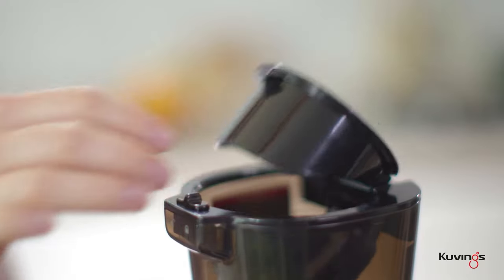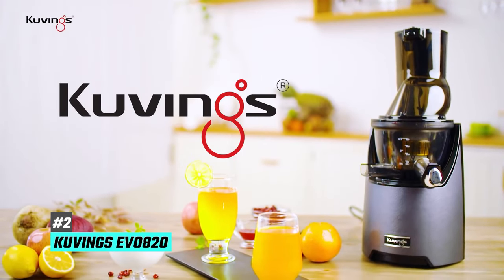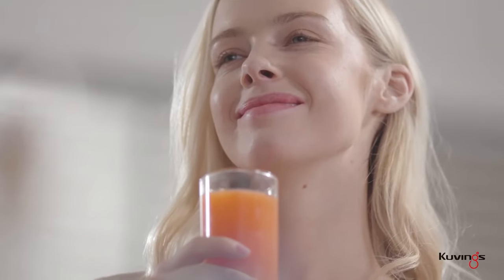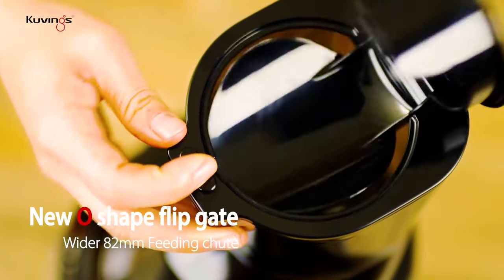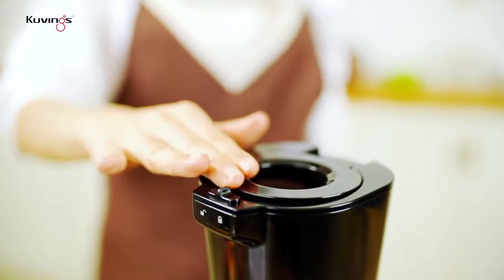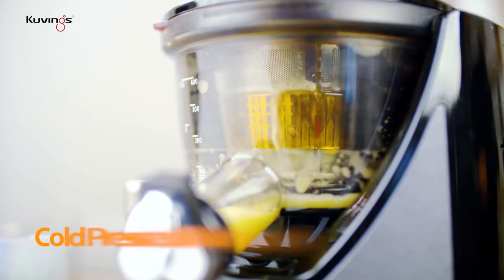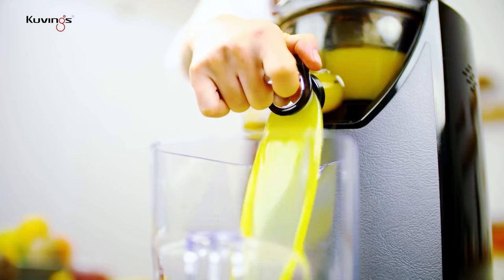Next up is our pick for the best high capacity juicer machine, and that's going to be the Kuvings Evo 820. This machine is very similar to the Omega VSJ843 in terms of performance — it produces flavorful juices and is also very durable. The main difference is that it's designed to make it easier for users to produce large quantities of juice at one time, with a much larger feed chute than the Omega VSJ843, meaning you can fit whole fruits and vegetables into it without any chopping or prep work.